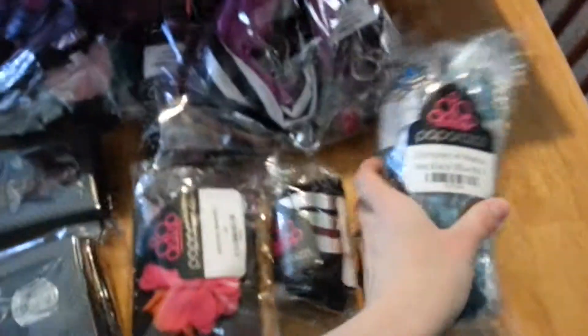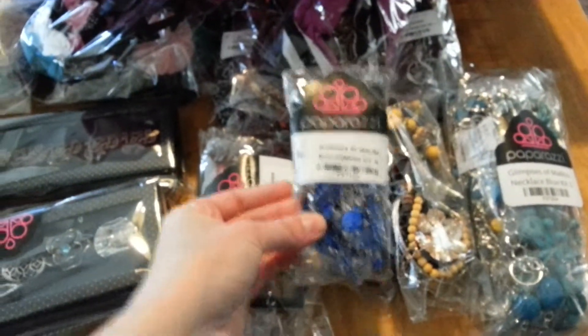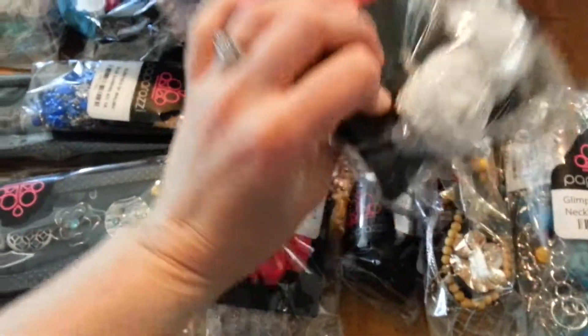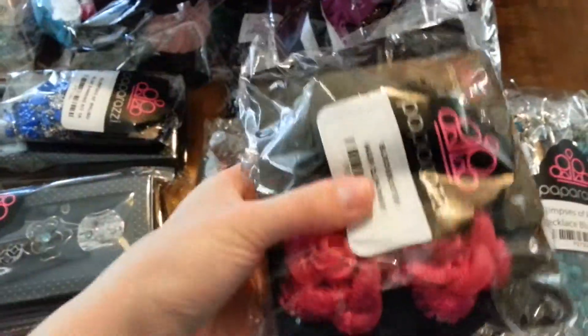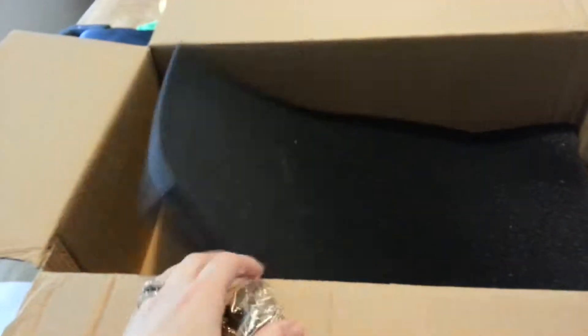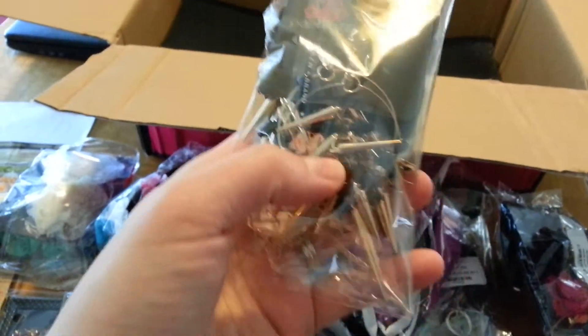Some necklaces, more necklaces, and these are yellow bracelets, and these are earrings, and blockbuster hair clips. These blockbuster ones are all different colors — they're like a lacy flower, really pretty. That is it in my box, extra foam piece. Oh wait, there's another thing in here — more earrings. I really like these earrings; they're really cute, kind of like a rockstar earring kit.